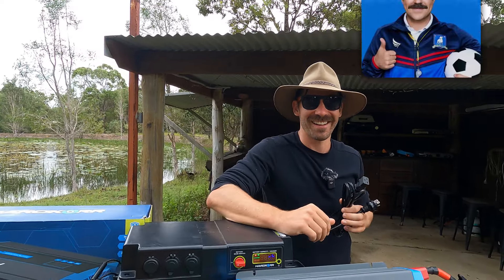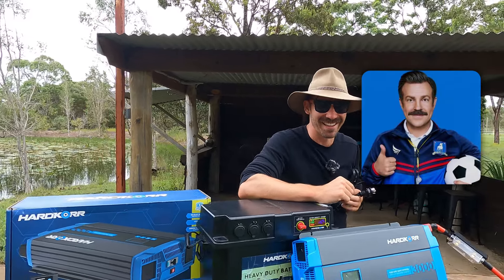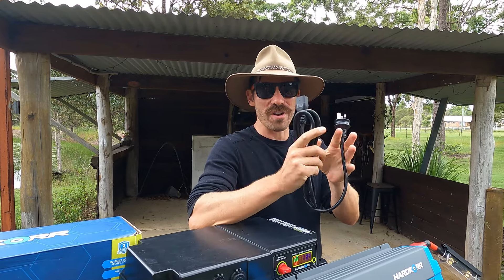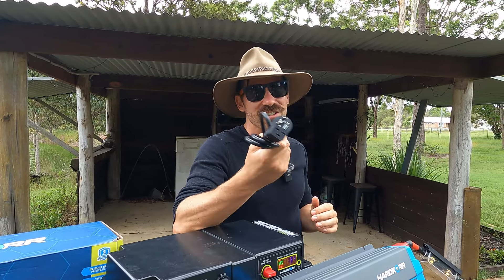G'day Off-Trackers! Welcome back to Off-Track HQ. I called the wrong person behind the camera — I said Ash, but Lloyd's actually back, so he's back behind the camera. We'll leave that blooper in the video.